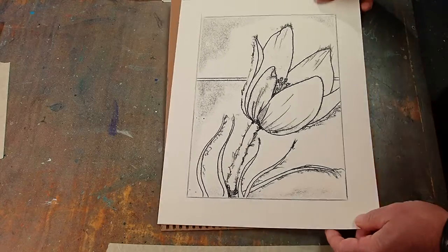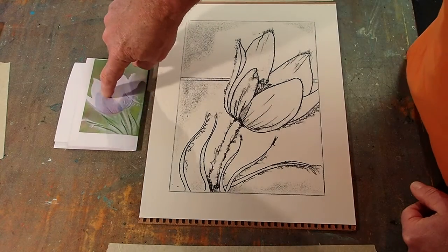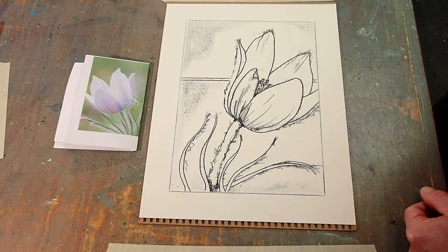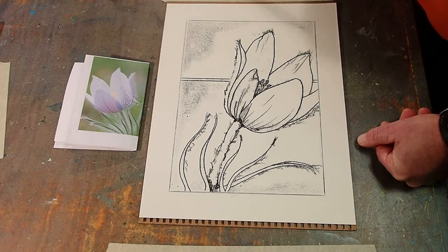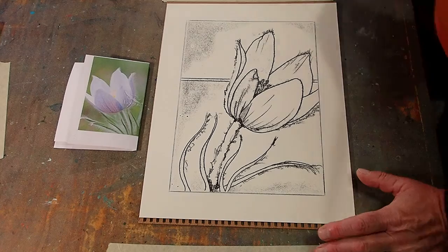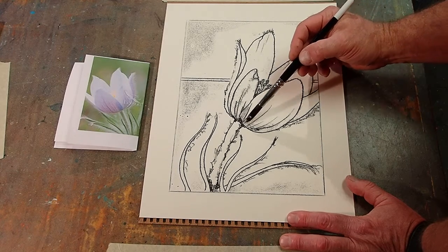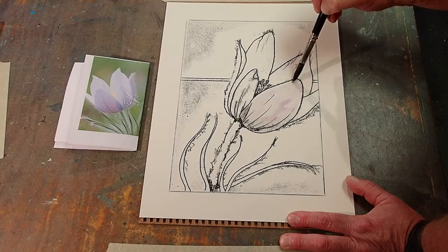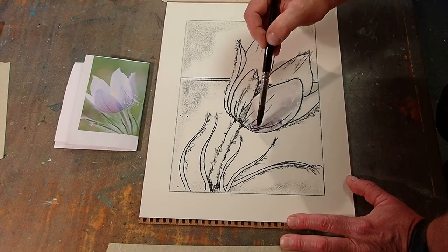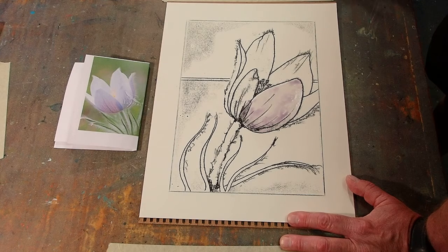I'm probably going to want to do a wash here, so I'll put a board down underneath. I'll show you the picture I was looking at — you can see that everything comes out backwards. When I want to paint a petal, I'm actually painting this petal going this way, not that petal going that way. Just a little confusing, but you can kind of get used to it. Let's come in here first and put that in.